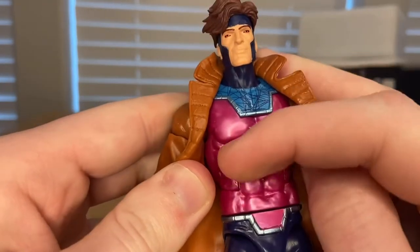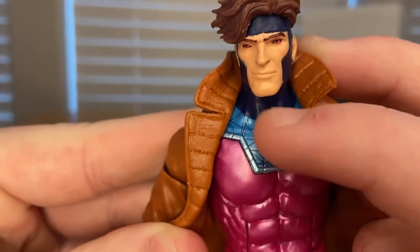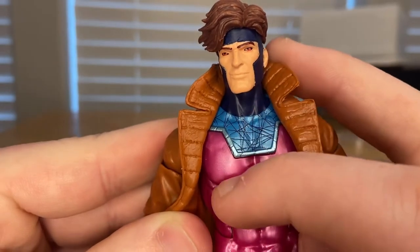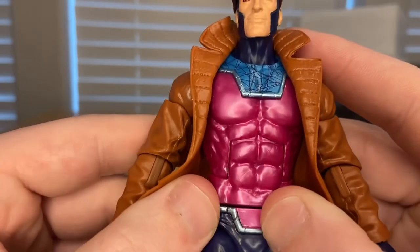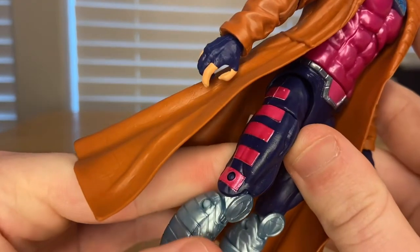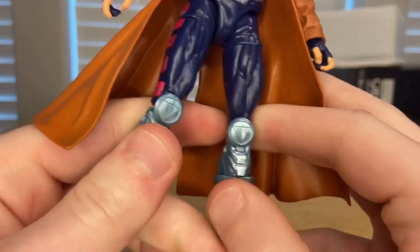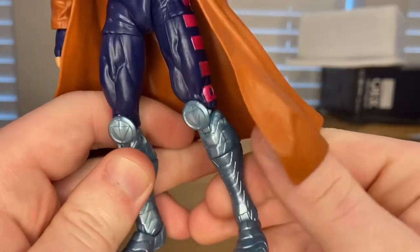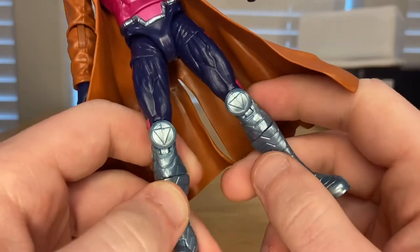For the suit, you get a pinkish-purple shiny look, blue with lines through it, dark blue for his mask, and a lighter blue along the edges between the pink and the light blue. That same blue is used for the belt and waist area. You get the same purple for the pants, pink rectangles on the sides, gray knee pads, and the rest of the feet. I really like the sculpt for the legs and the color used for the boots.